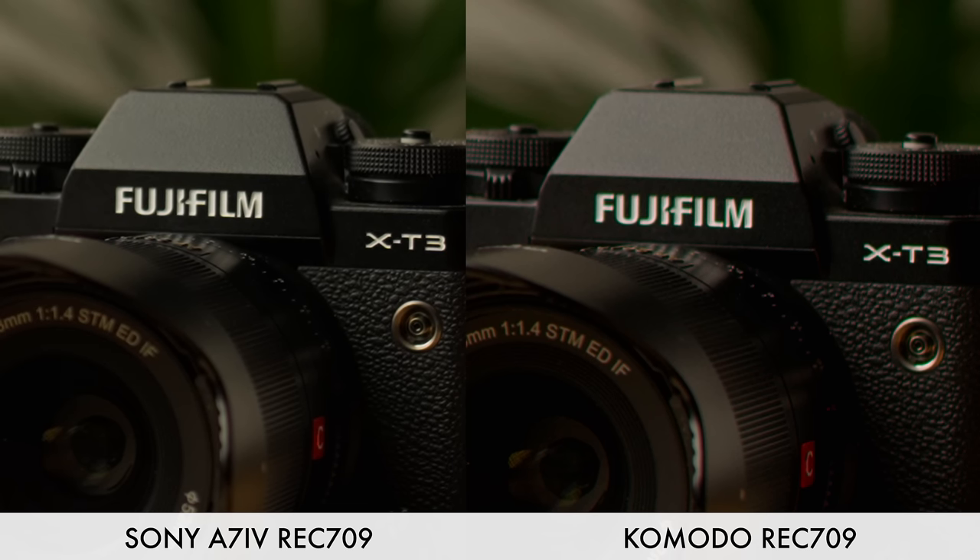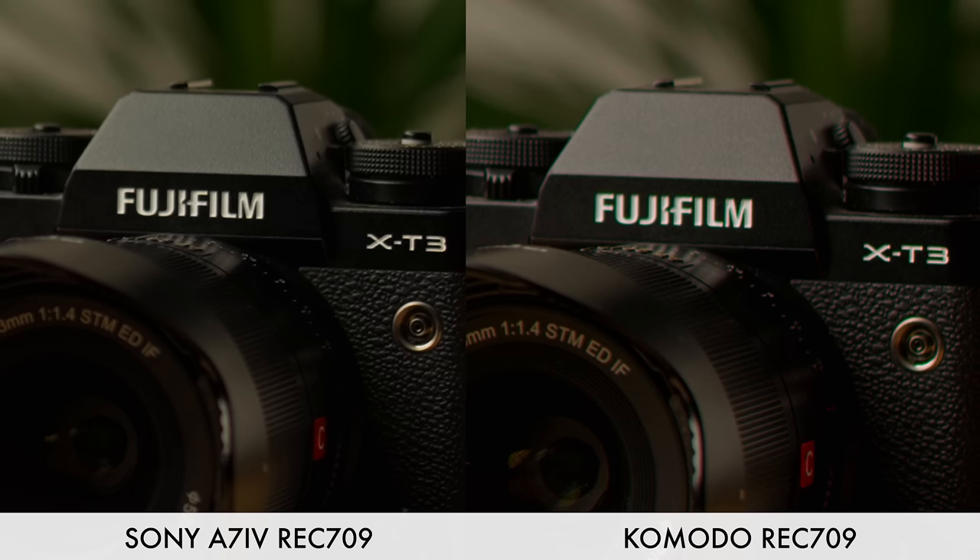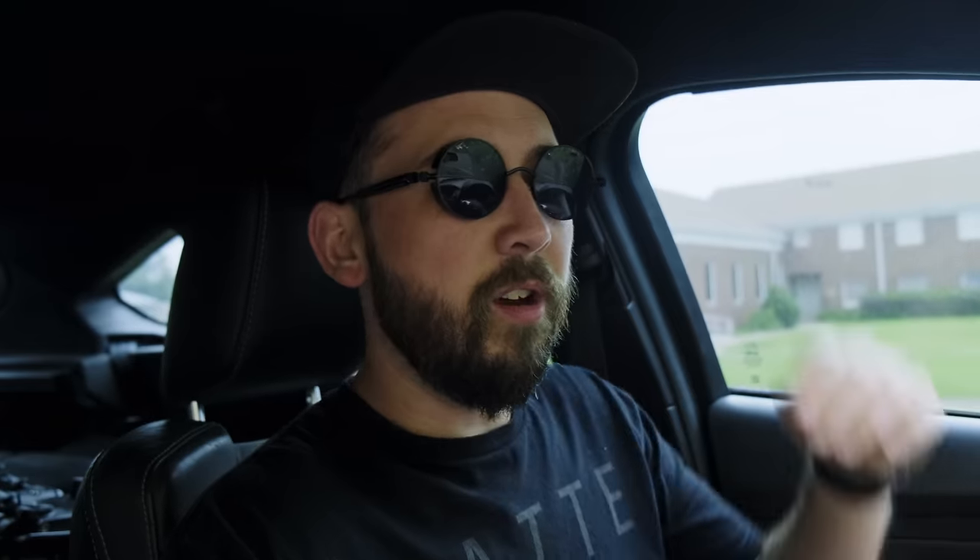The next thing I noticed was the resolution difference. The a7 IV is shooting in 4K whereas the Komodo is shooting in 6K. In this comparison I was doing the low quality compressed RAW version on the Komodo and the 422 4K codec on the a7 IV, so obviously there are going to be some differences. My first thought was to compare the Sony a7 IV to my Red Komodo — it's always a great baseline to compare to a true cinema camera with RAW capabilities.